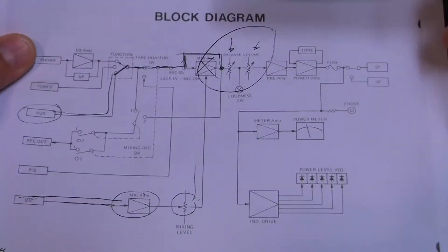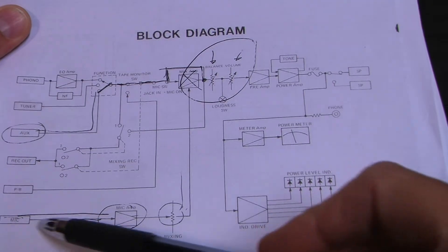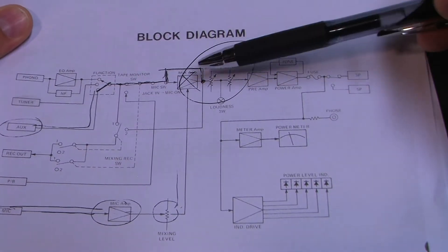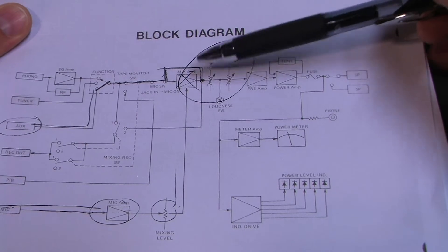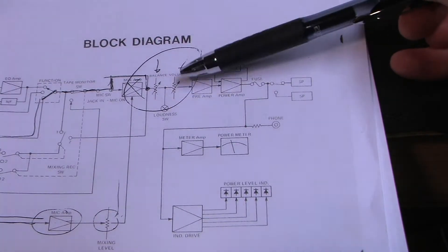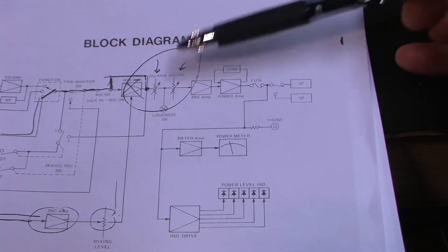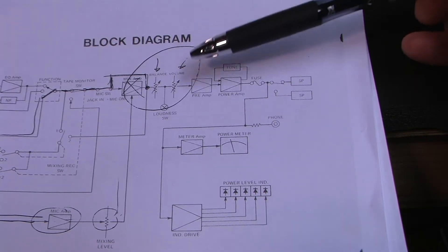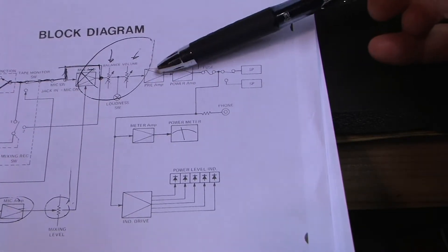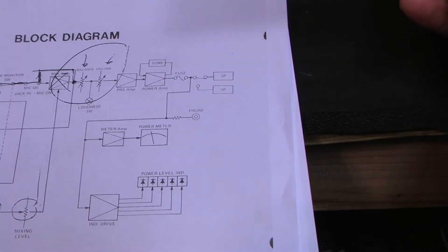Then we go through a mixing amp — this is the amplifier that allows you to mix a microphone input with another source signal. We'll never be using that, so that switch is off and it's effectively bypassed. Followed by the balance pot, then the volume, and the loudness contour switch — which I'm not going to be using — that's integrated into the volume circuit. Followed by a preamp, then the main power amplifier, which in its feedback loop has the tone control circuitry.